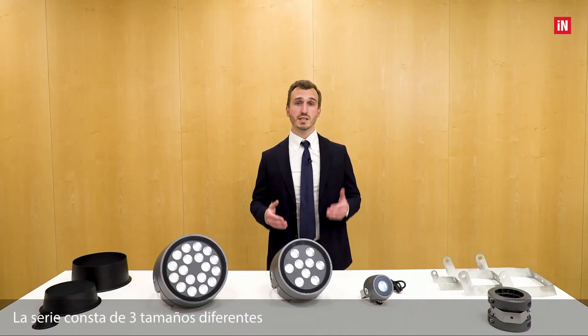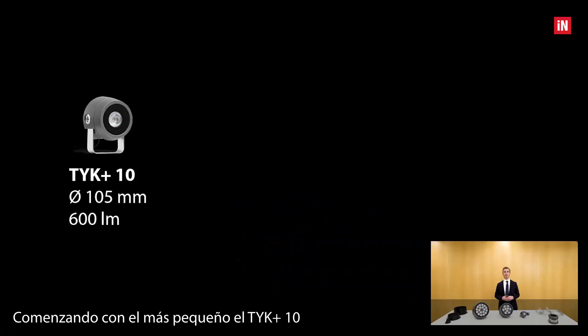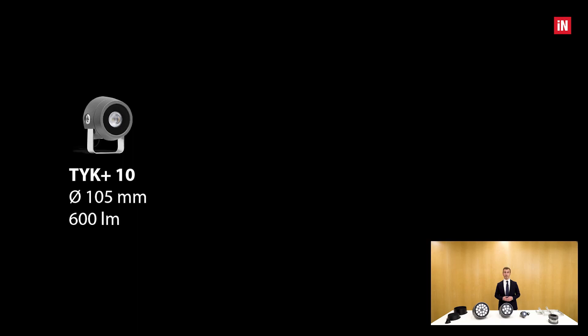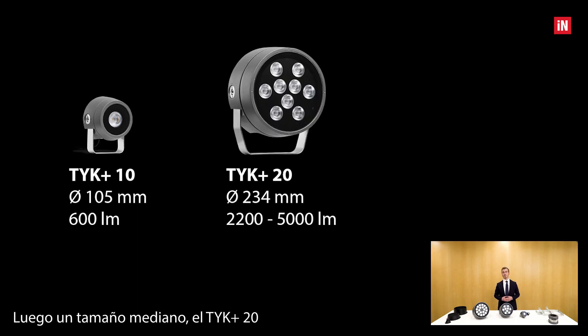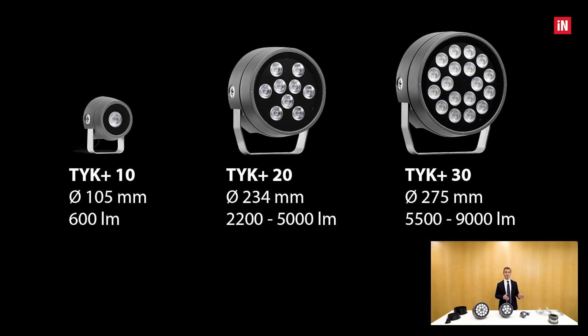The series consists of three different sizes: starting with the smallest, the TYK+ 10, 105 mm in diameter and 600 lumens of flux. Then the medium size, the TYK+ 20, 203 mm and from 2,200 up to 5,000 lumens of flux. And finally the largest, the TYK+ 30, 275 mm, from 5,500 up to 9,000 lumens of flux.